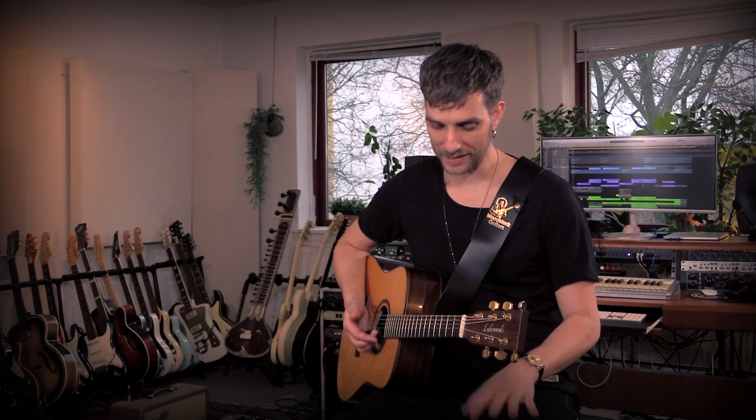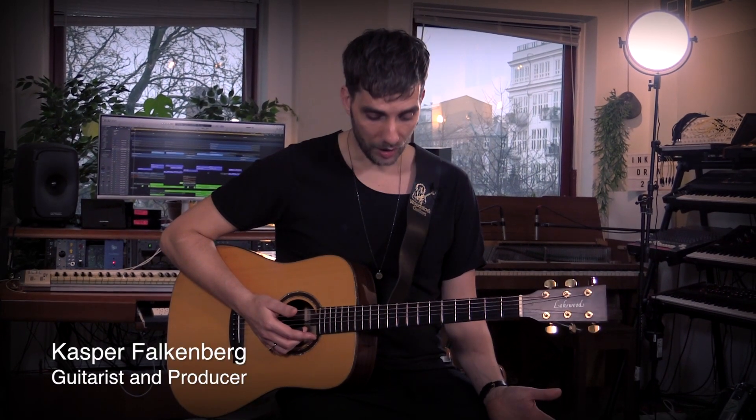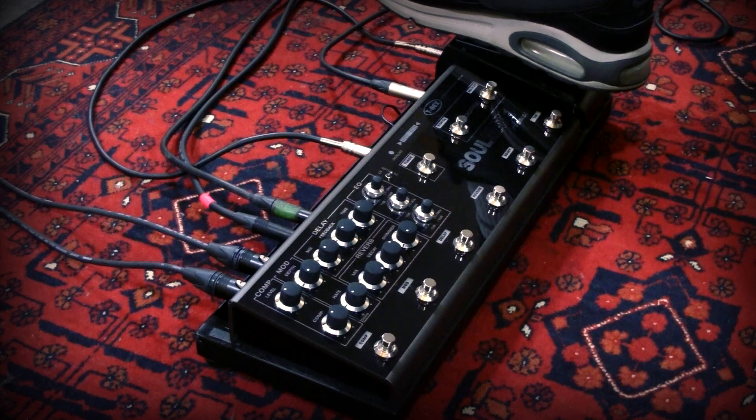Hi everyone, I'm Kasper Falkenberg. I am a guitar player from Denmark, a songwriter and a producer, and we're actually in my studio right now testing this little unit called the Soulmate Acoustic. I'm touring with this unit right now and I'm pretty happy about it. I want to show you guys what I like about it because it has a lot of different features that might be interesting for guys who play acoustic guitar.